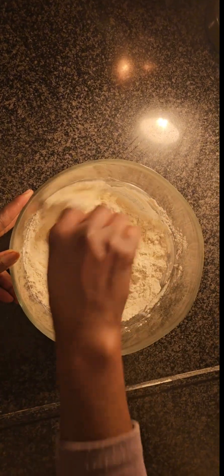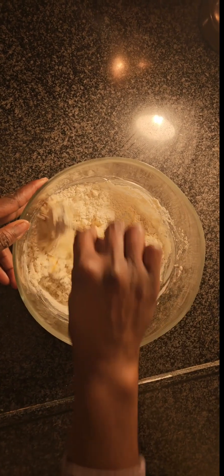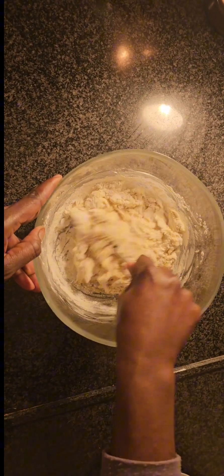I'm also adding one sachet of dry yeast. You can also use any kind of yeast of your choice. We have instant yeast, we have dry yeast, we also have fresh yeast — any one you want guys. If you love it, you can use it. You know the one that is best for you. In this video, this is what I use.